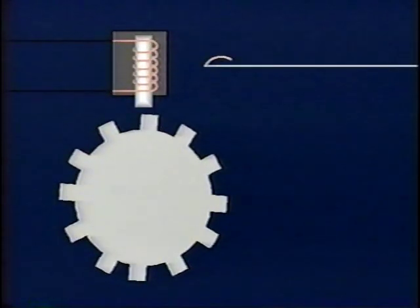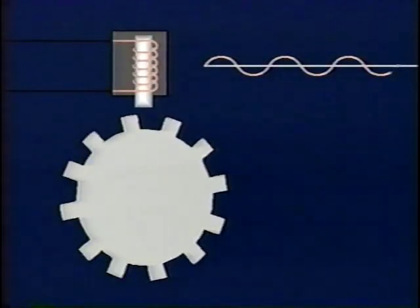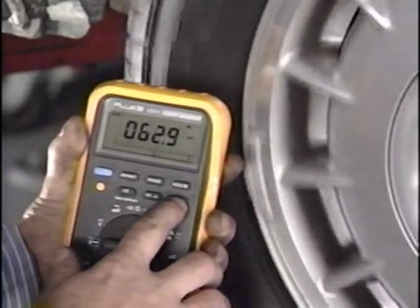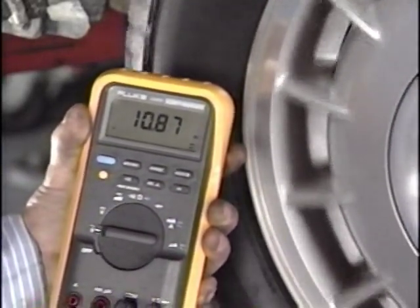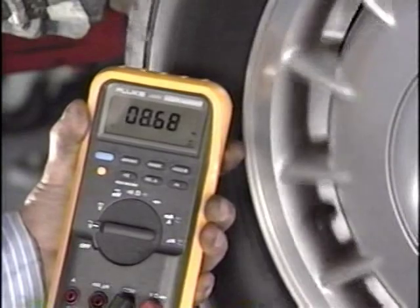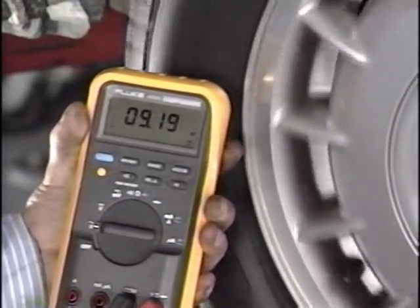As a tooth approaches the sensor's permanent magnet and coil, an electrical current is induced in the coil. When the tooth passes, current decreases. When the wheel turns, the sensor produces an alternating or AC current that can be measured on a meter. The frequency increases in proportion to wheel speed. The EBTCM calculates each wheel's speed based on the AC signal frequency it receives from each wheel sensor.